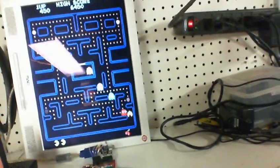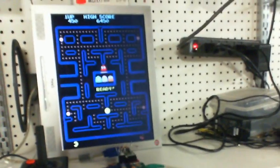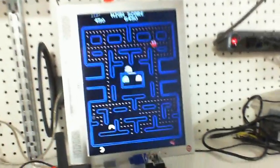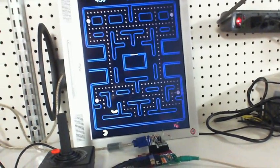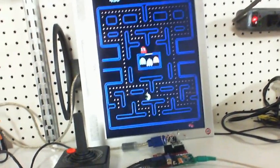So you can see that with an FPGA you get very accurate recreations of the hardware. You can actually take all the circuitry that was in the original motherboard and shrink it down to fit into one FPGA chip. And it's pretty amazing.